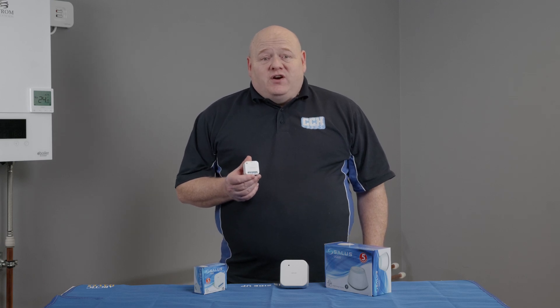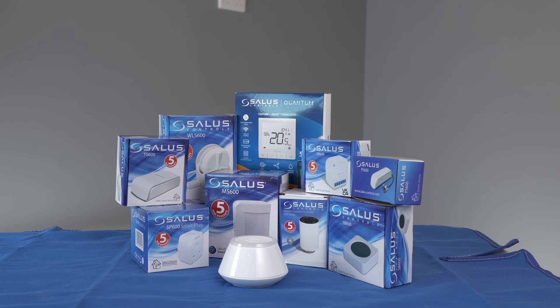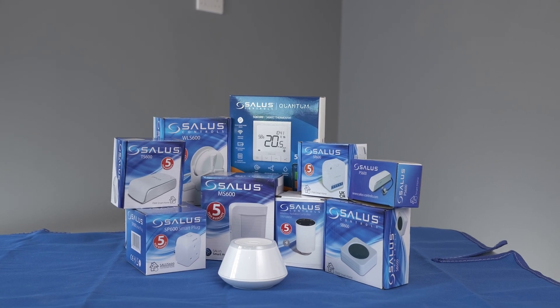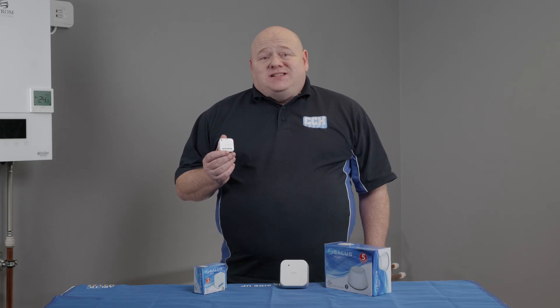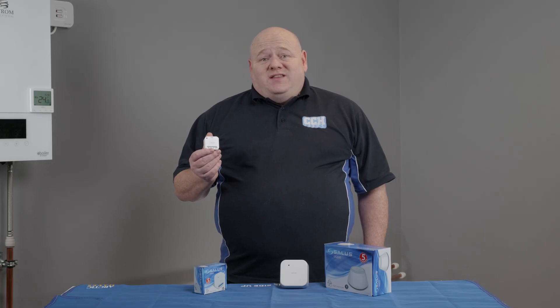My name is Alan Hart and in today's video I'm going to show you how to connect your Salus SR600 Smart Relay to your smart home network. This is part of the Salus Smart Home range. The SR600 is a 16 amp smart switching relay that allows you to control switching on and off of electrical appliances. This can all be done through the Salus Smart Home app. Let's get started on connecting the SR600 to the system.